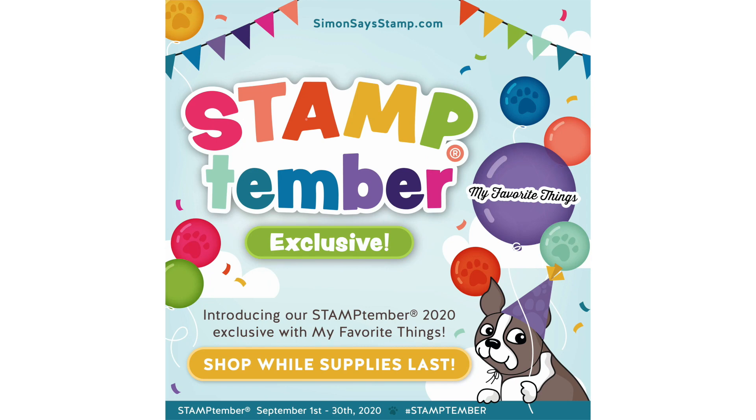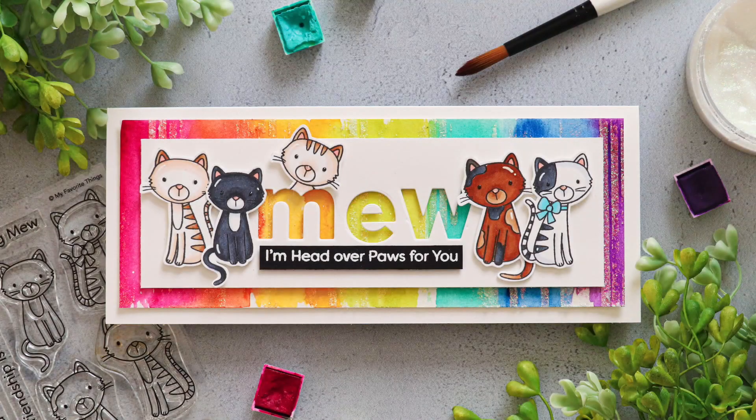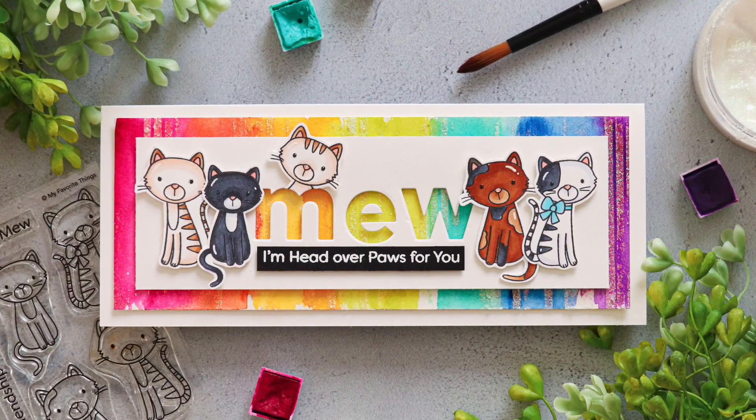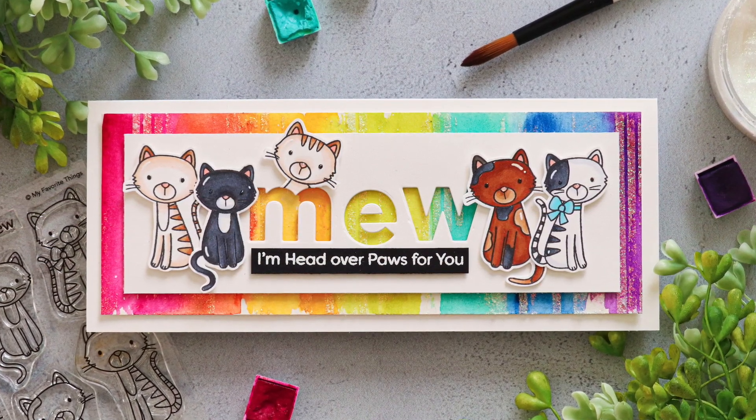I am excited to be bringing you the Stamptember exclusive collaboration set with My Favorite Things. This adorable set is literally close to my heart because it is of cats. If you follow me on Instagram and see all of my cat posts in my stories, you know I have a pack of four kittens and they are one of the most joyful things in my life. I adore them all, and I knew when I saw this set that I needed to create a card featuring all four of them. I ended up deciding to create a fifth cat in this card, and I'll talk about why I created that fifth cat.